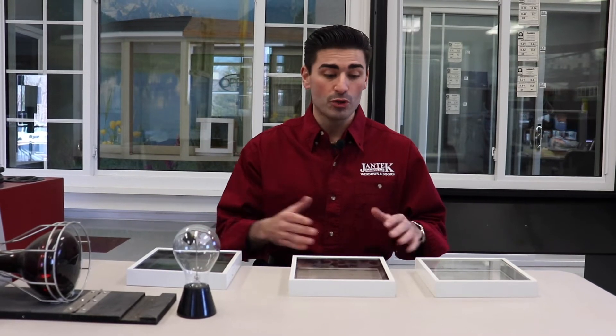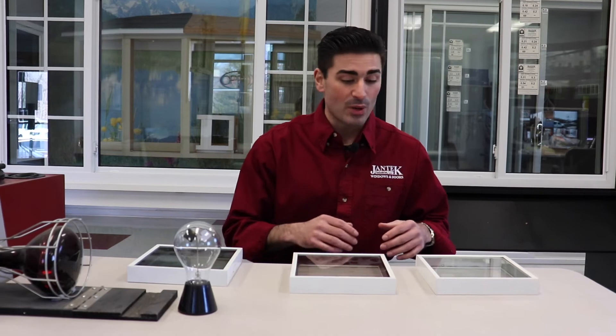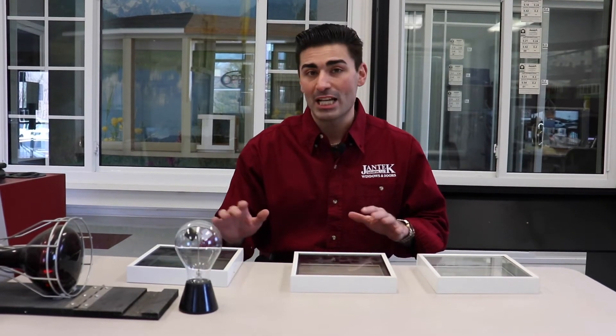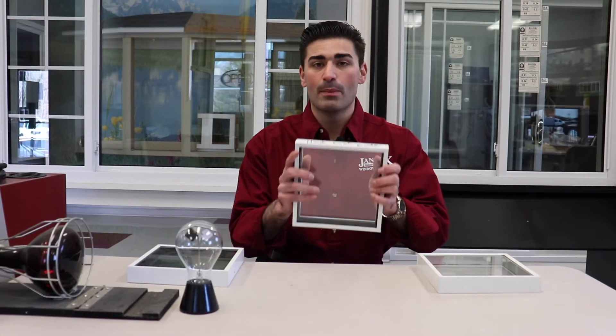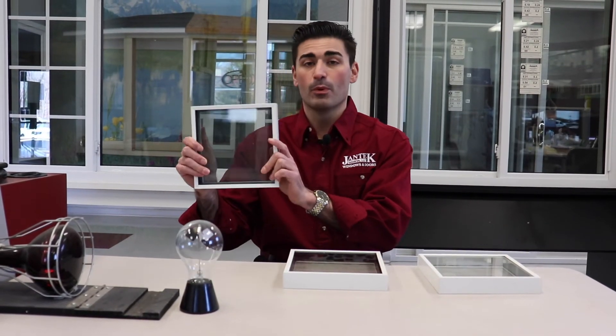And what it's going to do is show you the differences between the glass. So what I have here in front of me is a heat lamp. I also have three different examples of glass packaging. This is going to be double pane clear glass. This is going to be double pane low E. And this is going to be the triple pane low E.